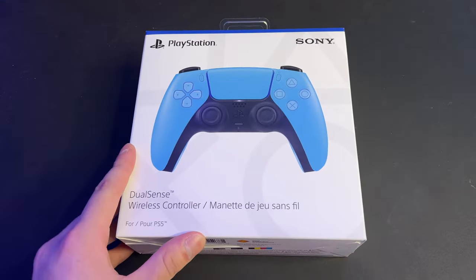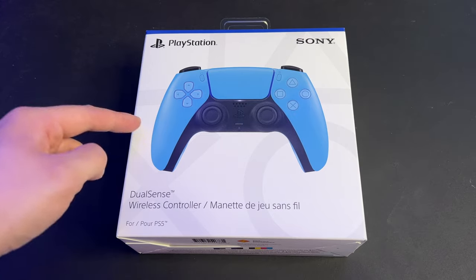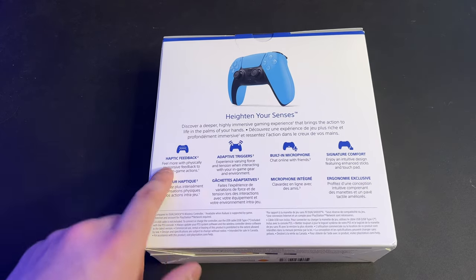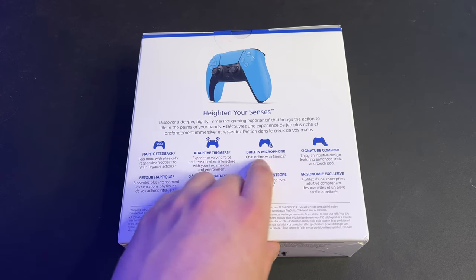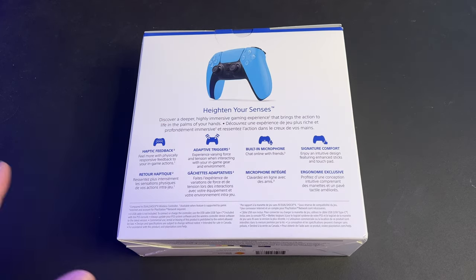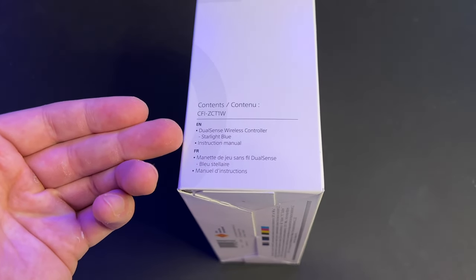I've actually never seen the controller in person — I've only seen it from photos online. Alright, let's go ahead and unbox it. Here is the box — it's got the standard PS5 packaging, mostly white with a little blue stripe on the top, the product image in the middle, PlayStation logo, and Sony logo. On the back it says compatible with PlayStation 5, and highlights haptic feedback and adaptive triggers.